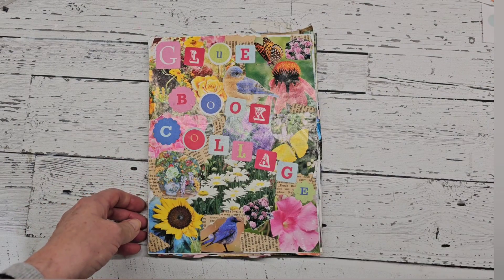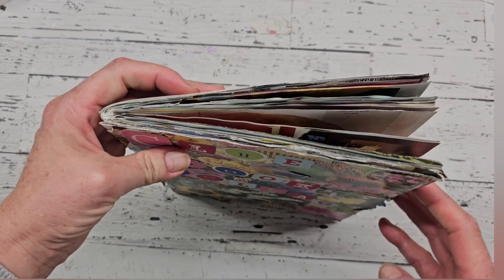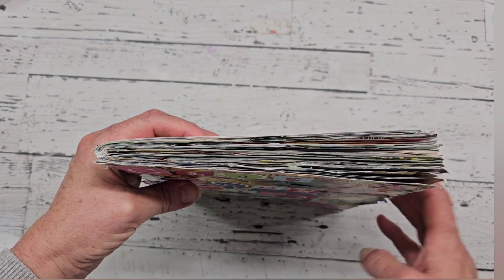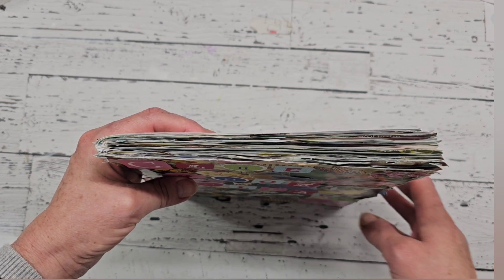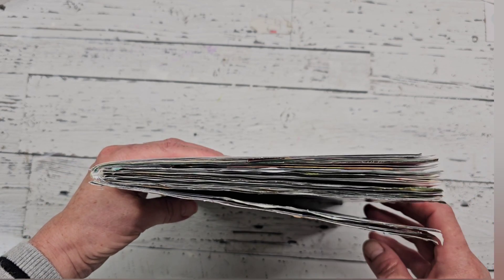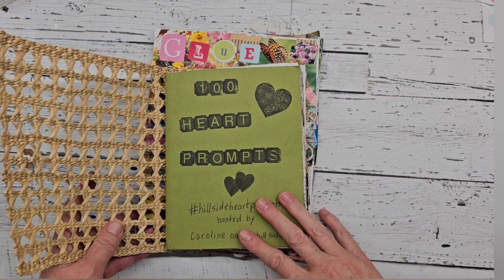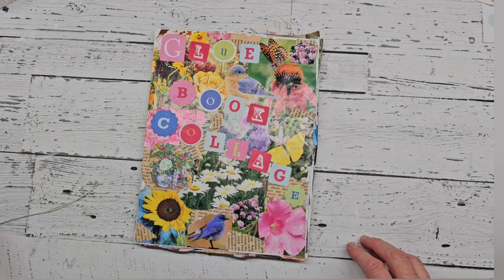I know this week I'm doing a couple of different flip throughs. I also have my heart prompt glue book, or collage book — I also call it that. I am finished with that one as well. I will also be doing a flip through of it this week. The 100 heart prompt — I'm finished with this one as well, so I'll be doing a flip through of it this week. Stay tuned for that.